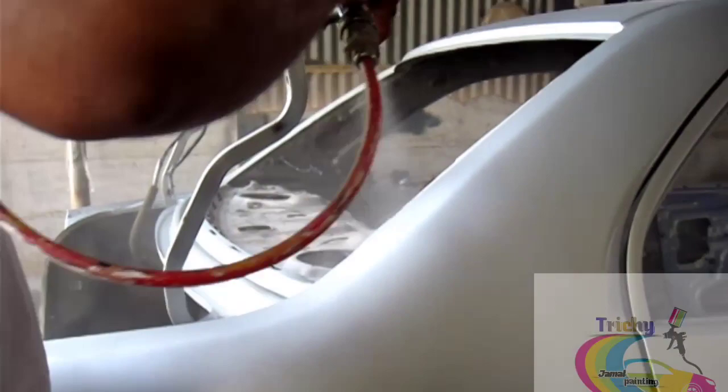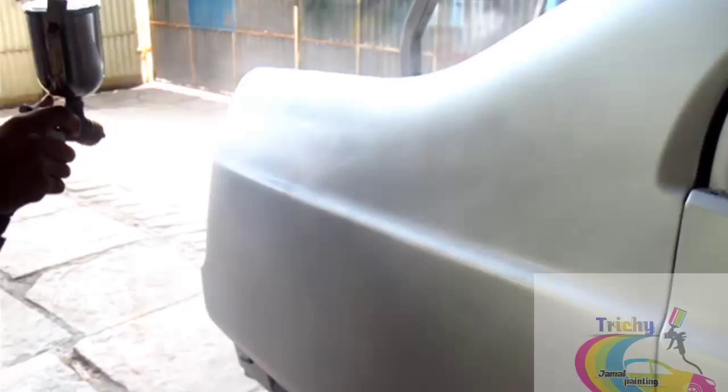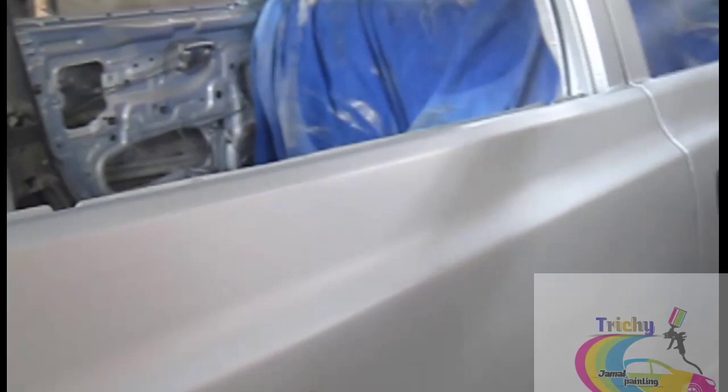The front and back bumper is a good fit. The surfacer is fully applied. The finish of the back and the front is a good fit.